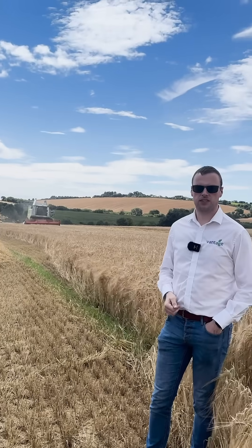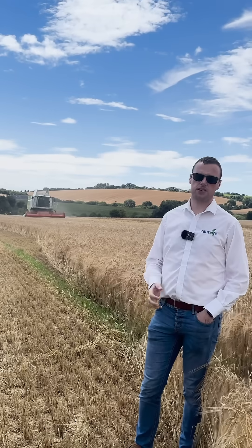Behind us we've fitted a GFX 1060, a NAV 900 and EasyPilot Pro on this combine. We originally fitted it on the customer's tractor and at this time of year he swaps it from his tractor onto the combine, getting full value out of the system. We'll go through the benefits of the system and show a couple of clips of it in operation.